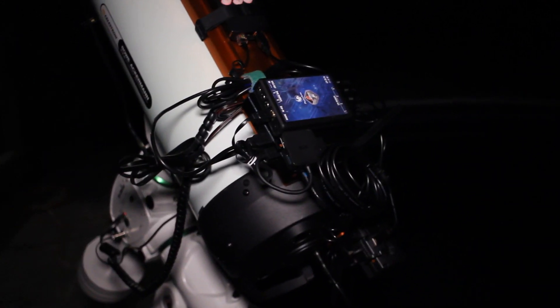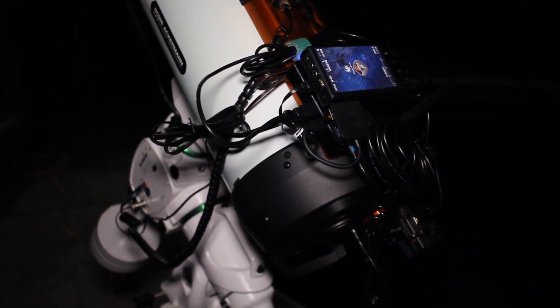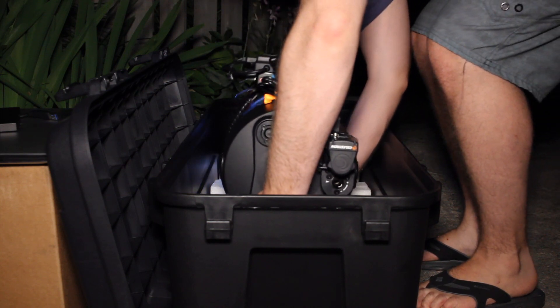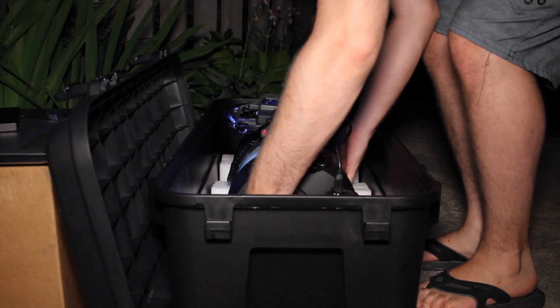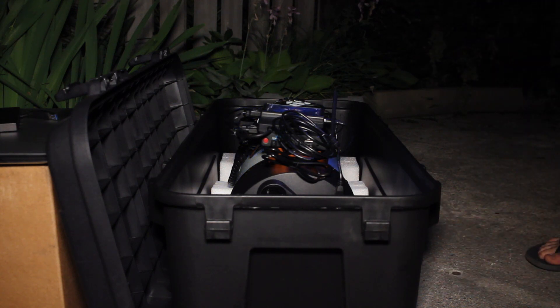The cable management on this telescope and all the work that I've done with the Pegasus unit has really helped. I literally only have one cable going to the ground and that is just the power going to the Pegasus unit. Anyways, I just wanted to show off this new gear and later on I'll be doing a video shooting an actual object for the entire night. This is just a test — not a full astrophotography session. I was just getting everything up and running and so far everything was working great right out of the gate.